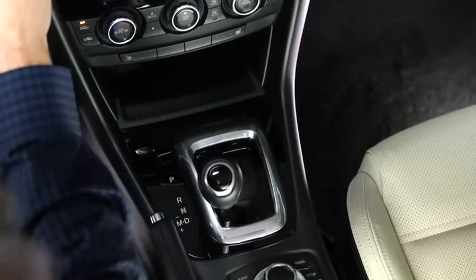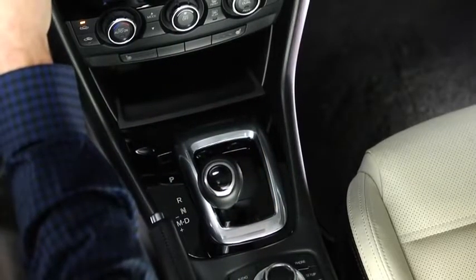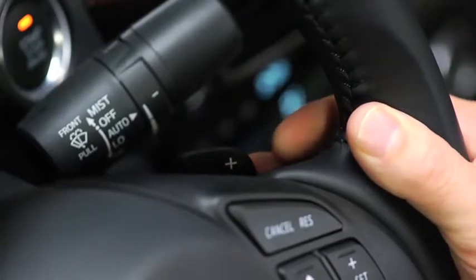In manual shift mode, you can shift gears up and down by operating the shift lever or the steering wheel paddle shifters.